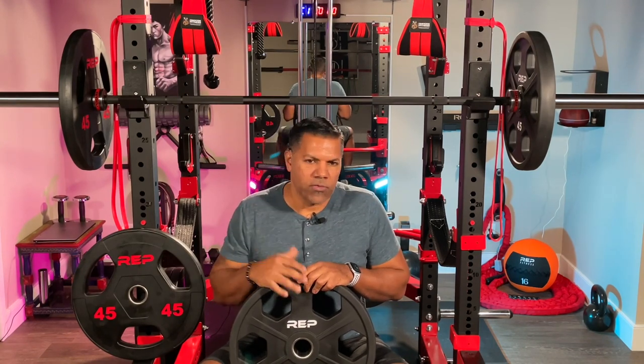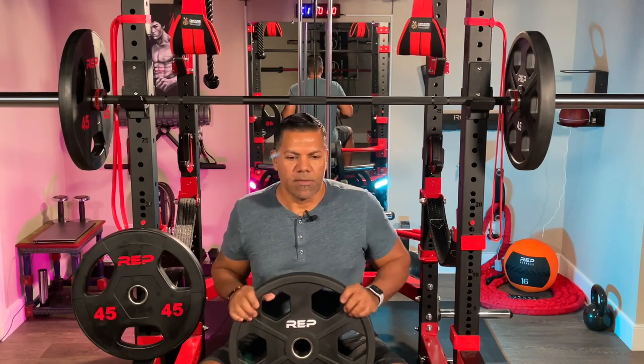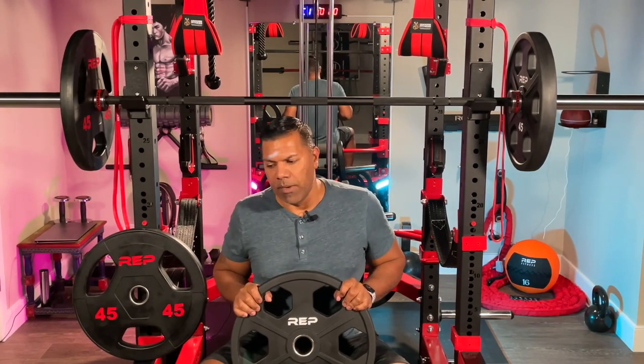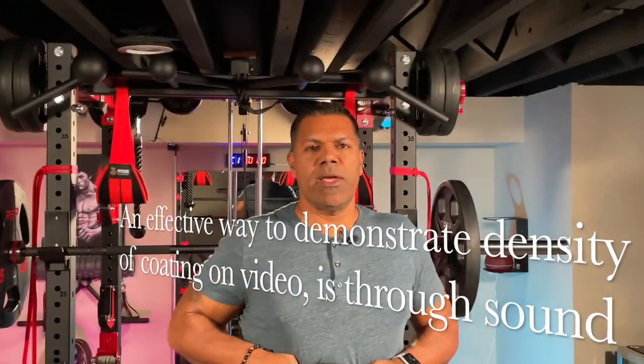I did need some additional 45s as I get stronger and wanted more weight, so I decided to go with the equalizer plates. No regrets — they are slightly more expensive than the rubber coated plates, but I think they're definitely worth it. If you had the two to compare, you would know these are definitely a step up. I just want to show you the difference in sound based on the material and coating.